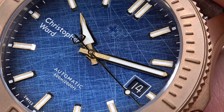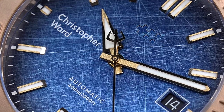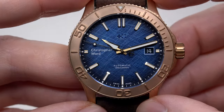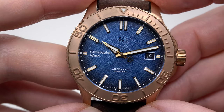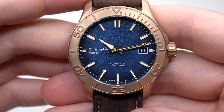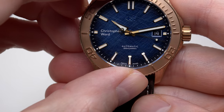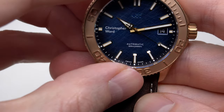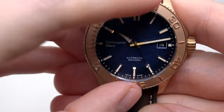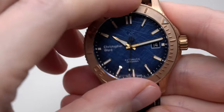The watch has sun-blasted and polished hands with the signature Trident counterbalance on the second hand. Top brushed indexes with diamond-polished facets. Date window at the 3 o'clock position with white numbers on a black background — very clear. The watch also has a unidirectional ratcheting rotating bronze bezel with 100 clicks.